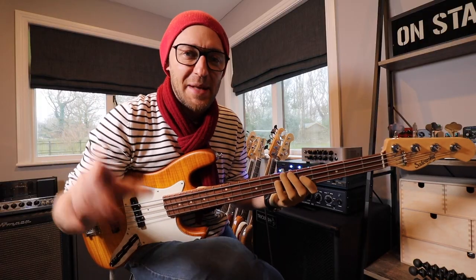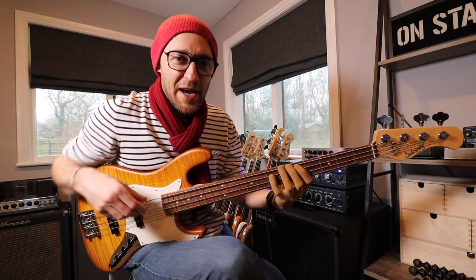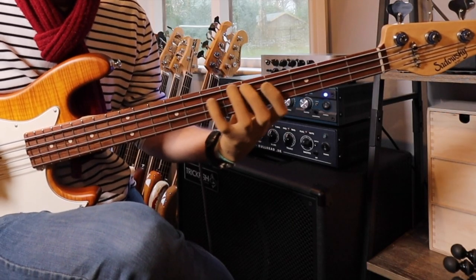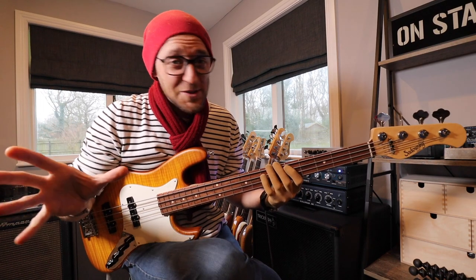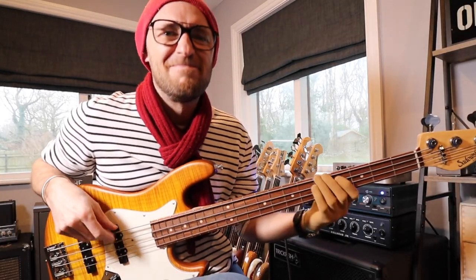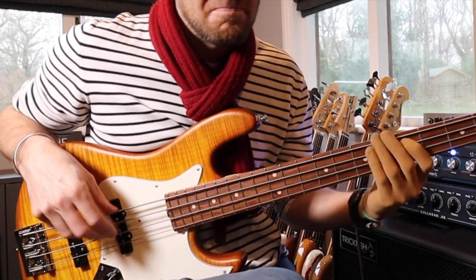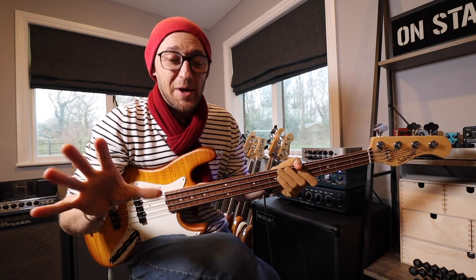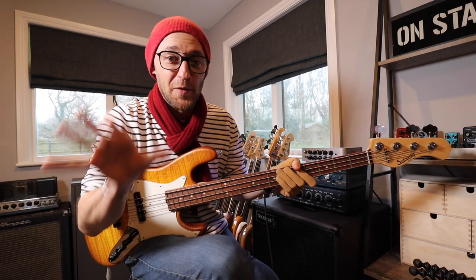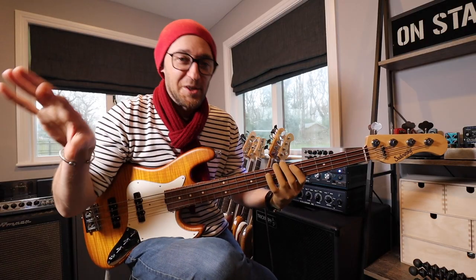I then start adding chromatic approach notes to the E and the D. So effectively now we have all of that but with all of the other stuff going on at the same time. Now while all that's going on, I then start doubling up on those two original root notes — the E and the D — but I do all of the other stuff at the same time.